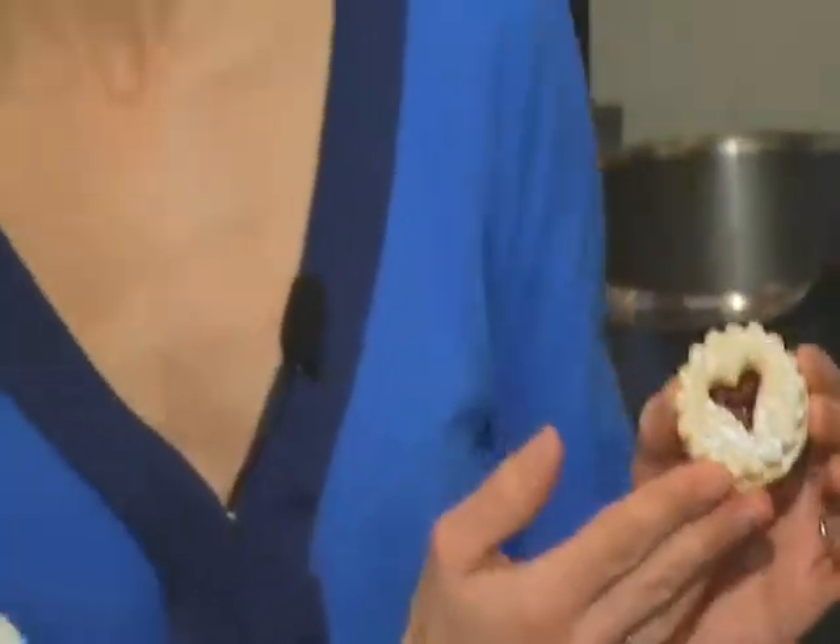This is a Linzer cookie, and we're going to show you how to make it. We're here at Northwest Culinary Institute with Chef Michael Amore. Tell us how you make these.